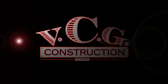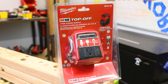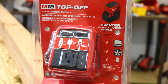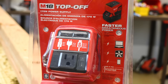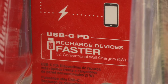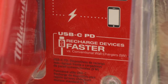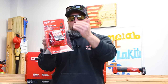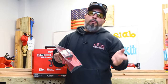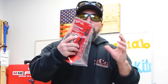This is Milwaukee's M18 fuel Top-Off, product number 2846-20. It's a 175-watt power supply that offers faster simultaneous power. From what I'm seeing, you're able to power a laptop, a box fan, and charge smart devices. It says USB-C PD recharges devices faster versus conventional 5-watt wall chargers. We're definitely going to test that out and confirm it can do what it claims.